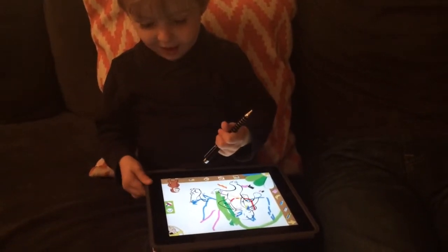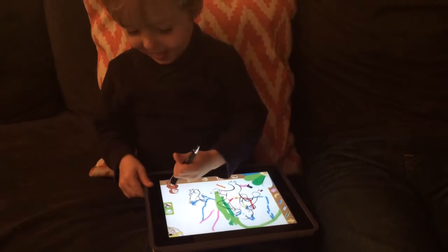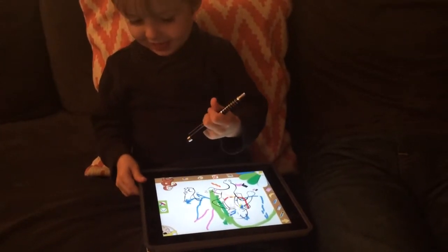He's tickling him. Why don't you try picking a brush? Did you tickle George?